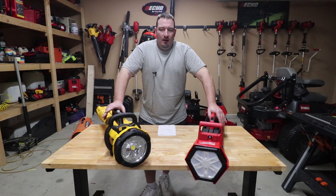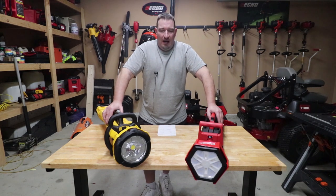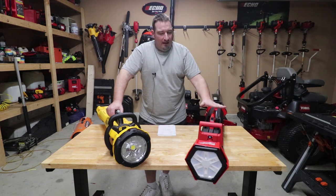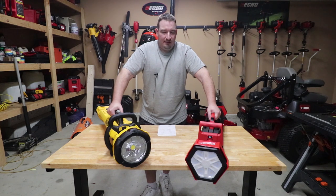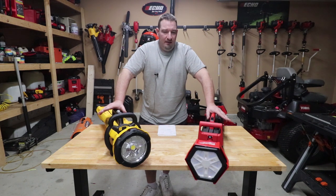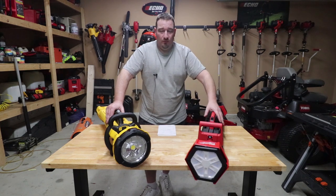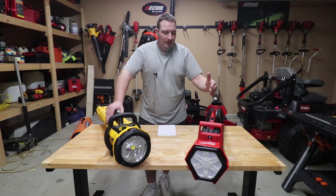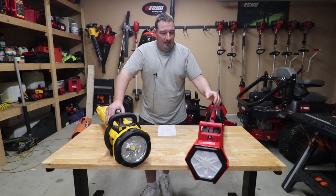I have had the DeWalt Tower light — DeWalt sent me this tower light two years ago, actually. It was the end of February 2018, so I've had this light for about two years. Then I got this Milwaukee light because I really wanted to do this test for y'all. I see a lot of people that do these videos and they just don't go into runtime — they just read stuff off the main page of Milwaukee or DeWalt's website. I want to give y'all more than that.